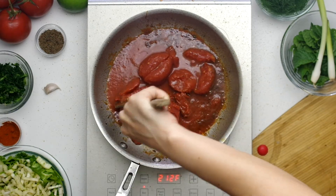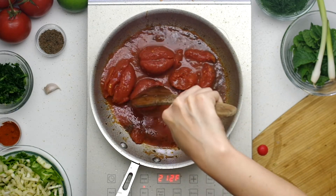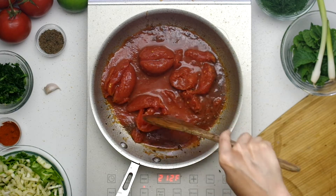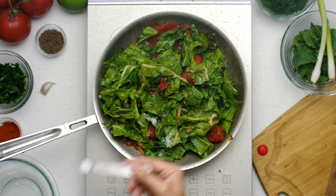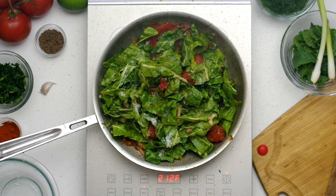Carefully add two cans of plum tomatoes, 400 grams each, with their juices. If the pan is super hot the liquid will hiss and pop, so be careful. Then add all the chopped chard and the stalks and season with three-fourths of a teaspoon of salt.